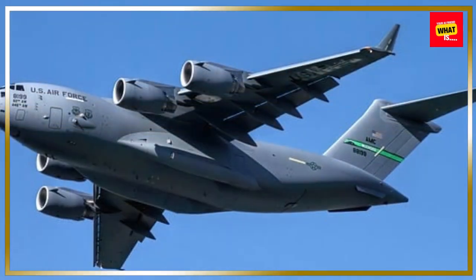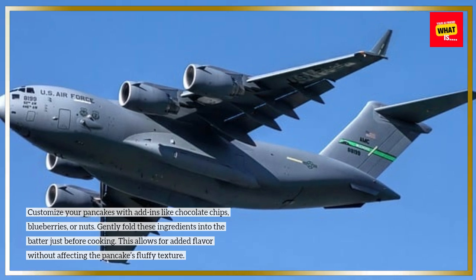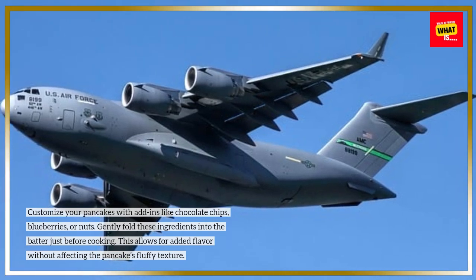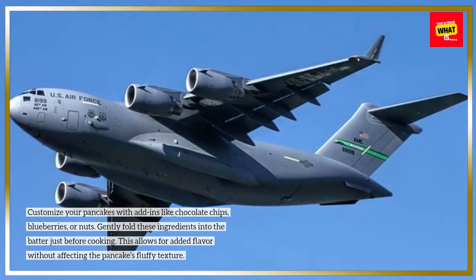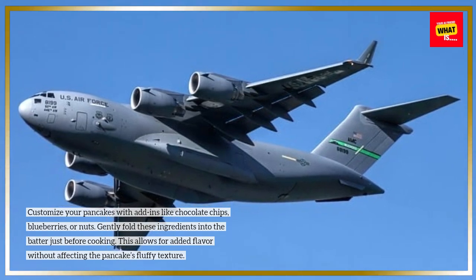Experiment with add-ins for extra flavor. Customize your pancakes with add-ins like chocolate chips, blueberries, or nuts. Gently fold these ingredients into the batter just before cooking. This allows for added flavor without affecting the pancake's fluffy texture.